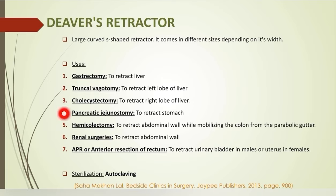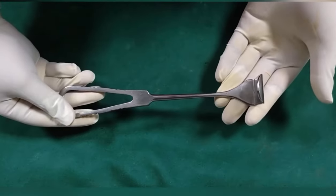Deaver's retractor is also used to retract the abdominal wall while mobilizing the colon from the paracolic gutter in hemicolectomy, and also in renal surgeries. In lower GI surgeries like abdominoperineal resection and anterior resection of the rectum, it is used to retract the urinary bladder and uterus.